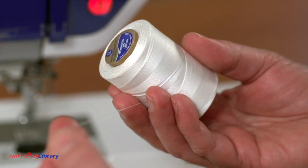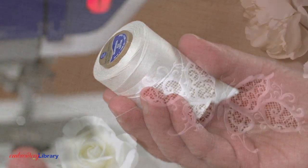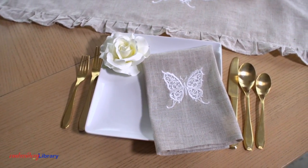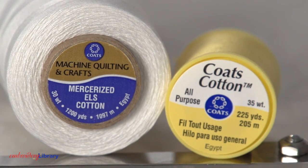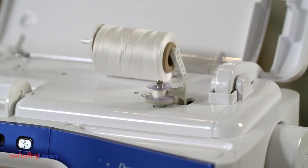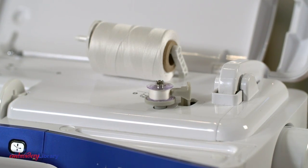It's important to use 30 or 35-weight cotton thread when embroidering cutwork. Cotton thread is a bit heavier than rayon or polyester thread and helps to hold up the detail of the freestanding portions of the design. There are a couple of different names for cotton thread, like mercerized and all-purpose. Since both sides of the cutwork can be seen, I'm winding a bobbin with the same thread I'm using in the needle.